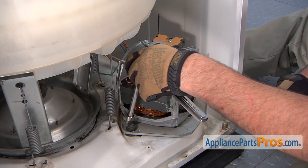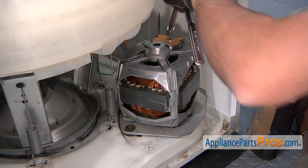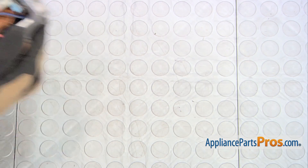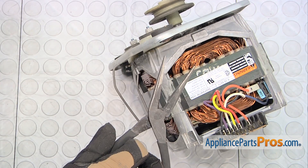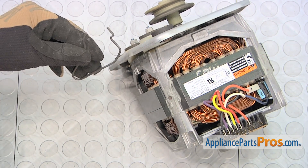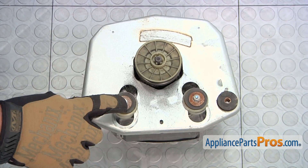Use a ratchet with an extension and 3/8 inch socket to loosen and remove the two bolts that retain the motor to the washer chassis. Afterwards, you can remove the motor assembly from the washer. Use a pair of pliers to remove the motor tension spring. Pull the spring in from the base of the motor, then remove the spring assembly from the base plate. Using the 3/8 inch socket, remove the two nuts that hold the motor to the motor base plate.